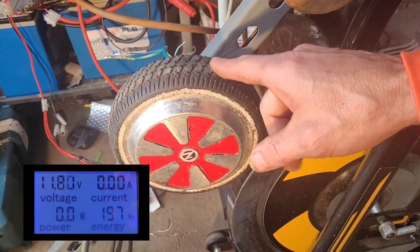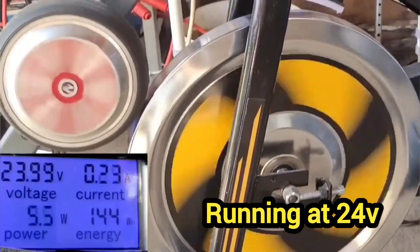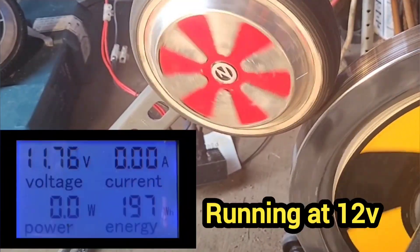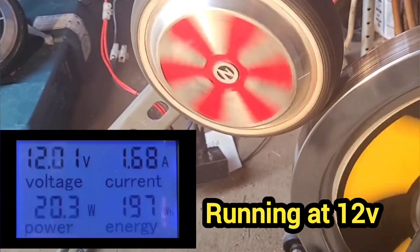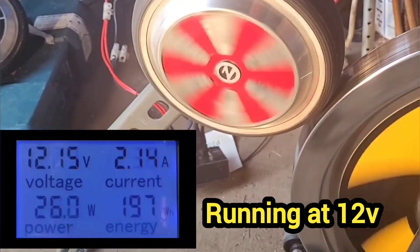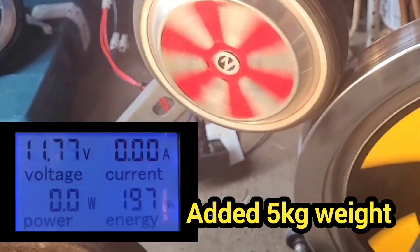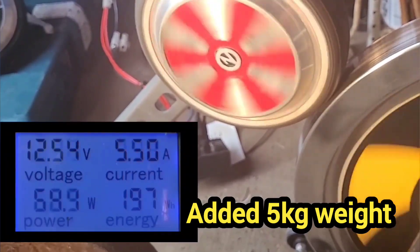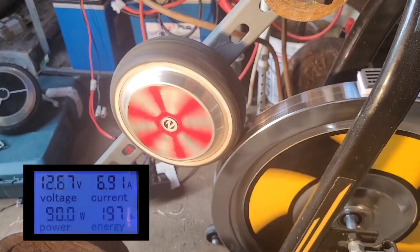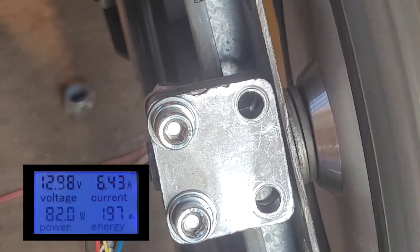We'll have a quick clip of this one running first — it was just at 24 volts yesterday and now it'll be running at 12 volts. It's easily up to a hundred watts.